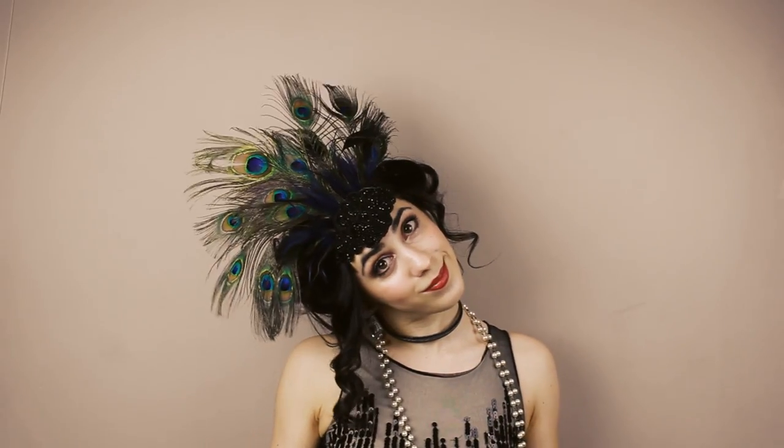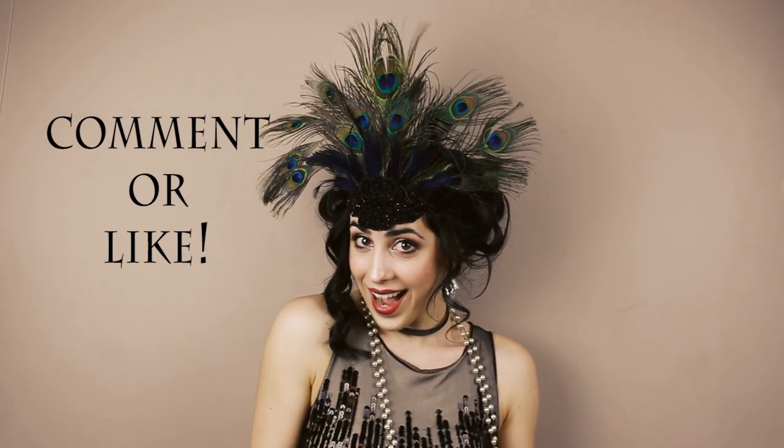And there you go — that's the finished piece! If you want to win this very headdress, just comment or like this video. Thank you very much. Bye!